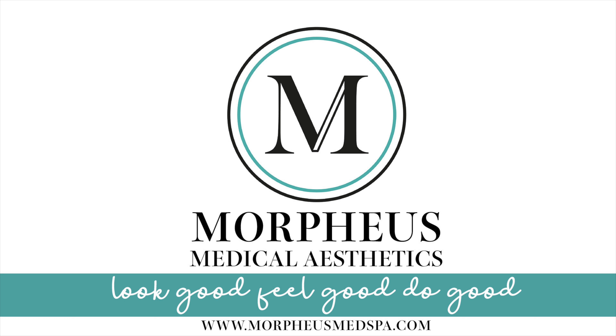This treatment is currently approved by the Health Department of Canada as an insurance-covered treatment because it is so effective. It is currently under review by the FDA for insurance coverage. However, the FDA moves slowly and you can receive this treatment now if it's something that interests you.